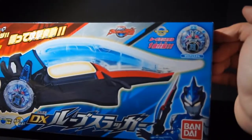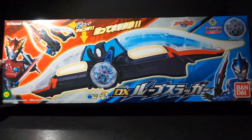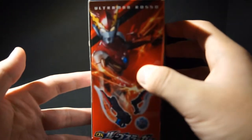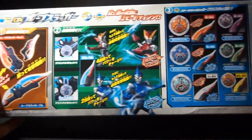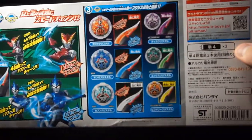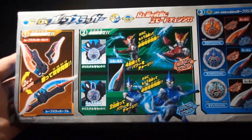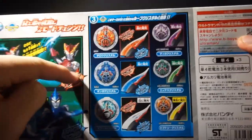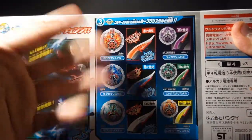Obviously it includes the Zero Crystal. The box showcases Rube Slugger Blue on one side and Rube Slugger Rosso on another. The top just has more images. The back of the box shows how you do the stuff, and this side of the box shows what crystals are compatible with it. Obviously Zero is included and compatible, and this is the full list of crystals that are compatible.